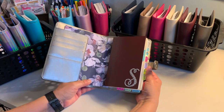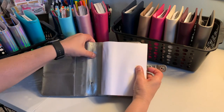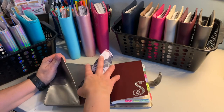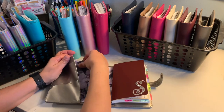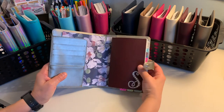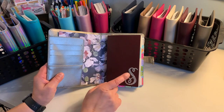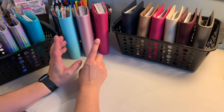Let me show you what that looks like on the inside. On this one I left the plate in — I don't love it, but since it's hidden, out of sight out of mind. Also, I got this 'S' decoration on clearance for a dollar at Michael's and finally put it on — I love it.